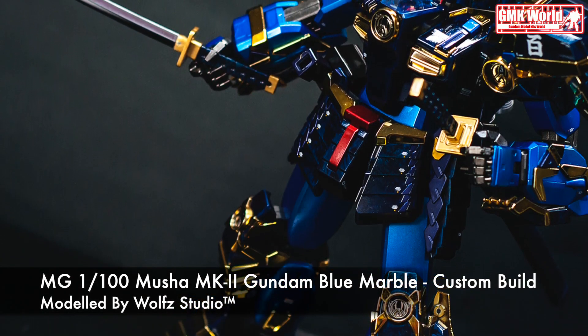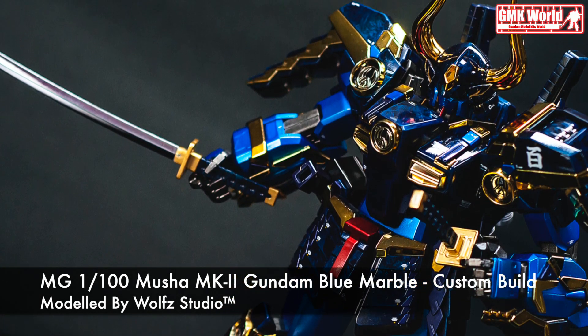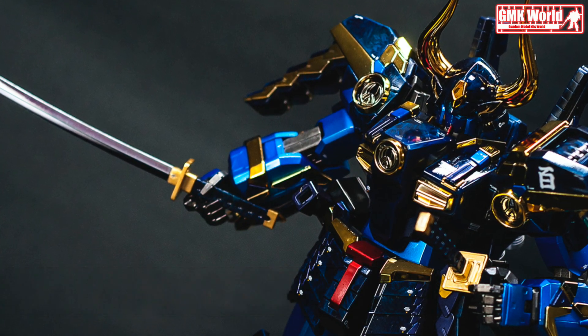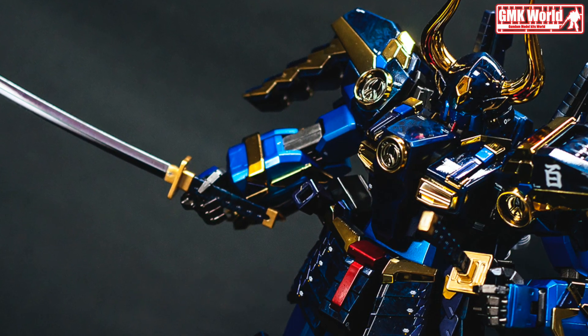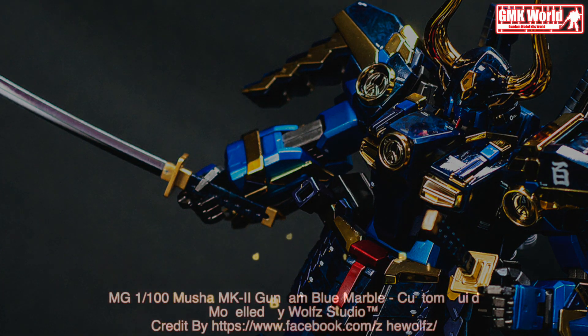Finally, this is MG 1/100, Musha Mark II Gundam Blue Marble, custom build by Wolf Studio. For more information, go to www.facebook.com/zethewolves. Thank you for watching. For news and more information about Gundam Plastic Model Kits, please subscribe to GMK World Channel. Don't forget to click the join icon below to join the GMK World member.